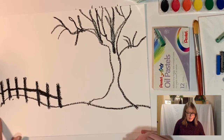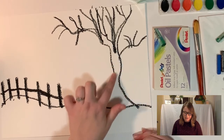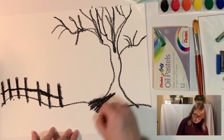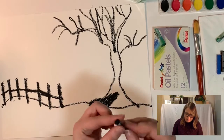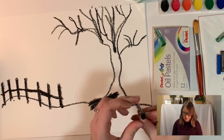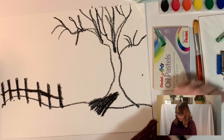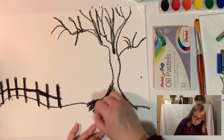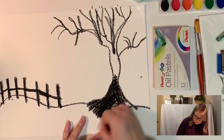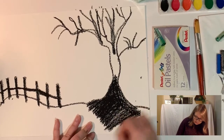Now I'm going to go in and fill in the areas I've drawn — this hilly shape and my tree — all with the black oil pastel. At some point your oil pastel gets close to the paper; you can just tear the paper back a little bit and you've got more to use. Just go through and make this all one solid black silhouette. It might take some time, but that's okay — just fill it all in with the black.